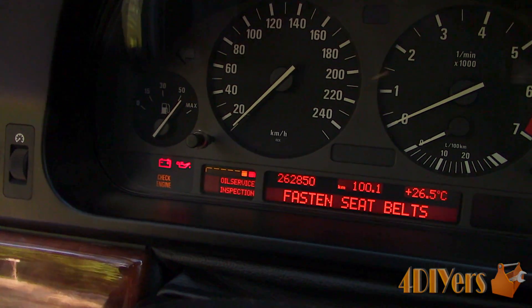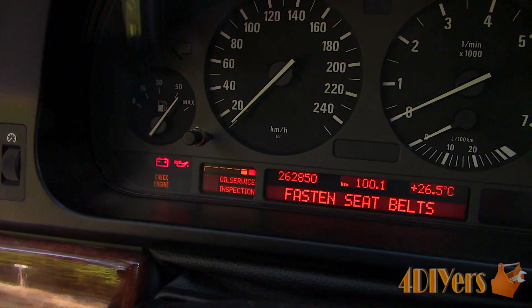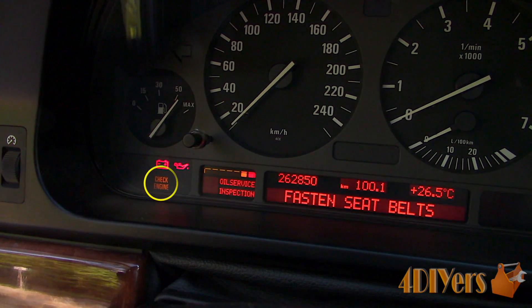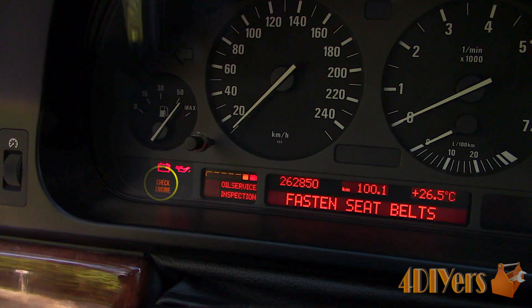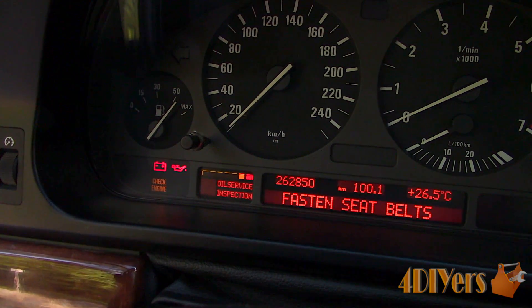To determine if your check engine light is working, you can turn the key on to the run position. There is no need to start the vehicle — this will illuminate the whole gauge cluster showing all the functioning lights. If your light does not illuminate, it is either burnt out or someone has removed it. Someone may have removed it to hide faults, a dishonest practice when done if someone is selling a vehicle.